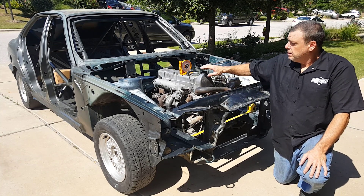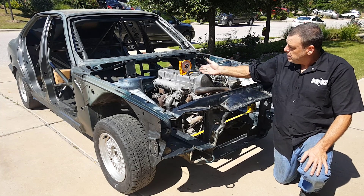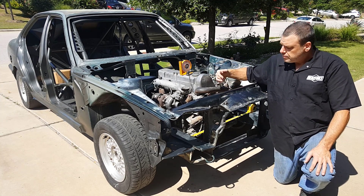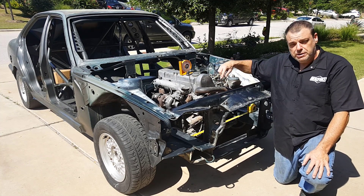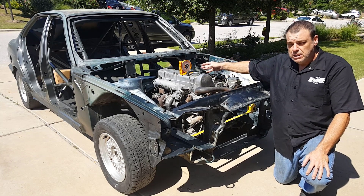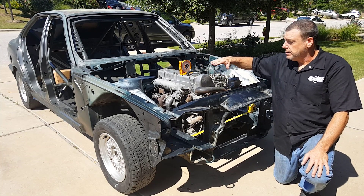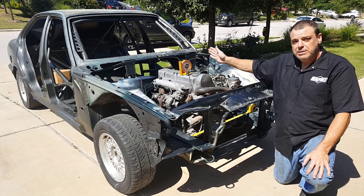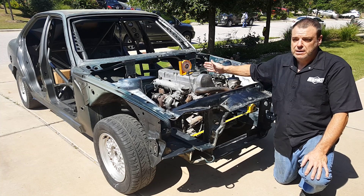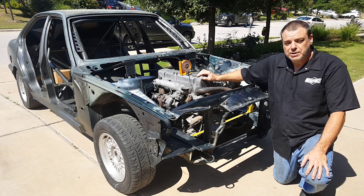The first step is going to be getting the engine exactly where I need it to be — that means clocking it. Right now you'll see it's actually angled a little bit, and then of course I need to center it between the frame rails. This is really a triangular type system: there's a suspension point in the back of the transmission that controls the angle, and then there are the two motor mounts in the front. Once I get these two built, I can worry about the angle based on how I build the transmission mount.